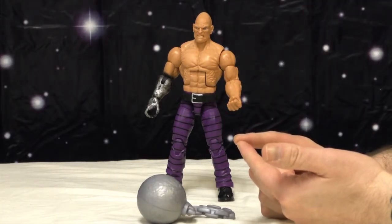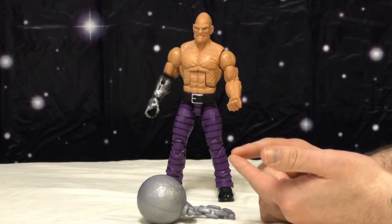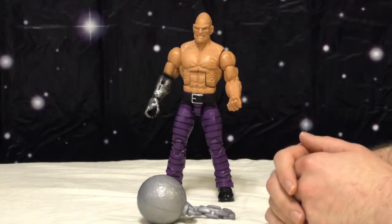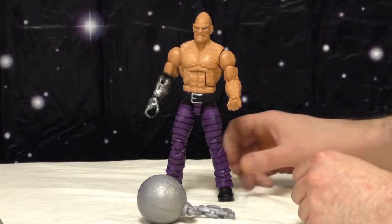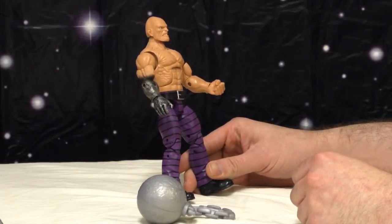I don't know why that surprised me, considering he's a build-a-figure. The only ones I've done are the Hulkbuster Iron Man — who's huge — and Hobgoblin, who's just a regular size dude. I was also surprised at how big he is until I put him next to some other Marvel Legends, especially the newer ones. He towers over most of them, and over previous Absorbing Man figures.